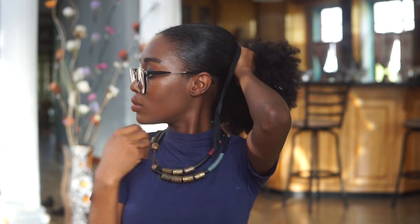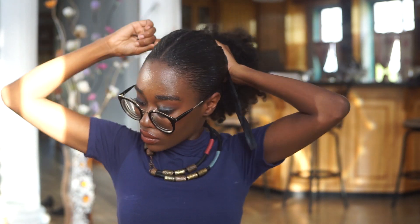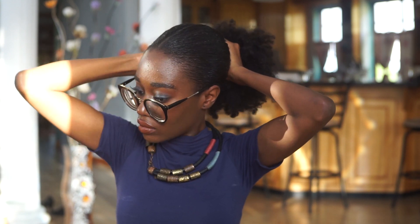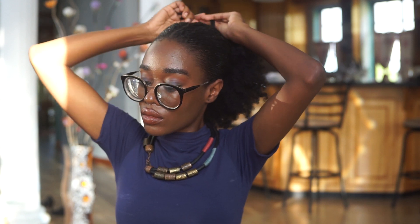I am using my Denman brush so that the ridges that often appear in a natural low bun would not present. Then I'm going to secure this low bun with a ribbon. I use a variety of things to secure my buns, but in real life I often use a ribbon, especially if I don't have anything else on hand.